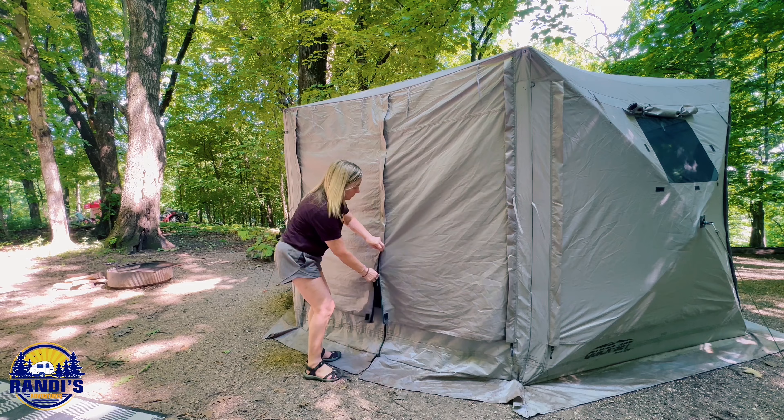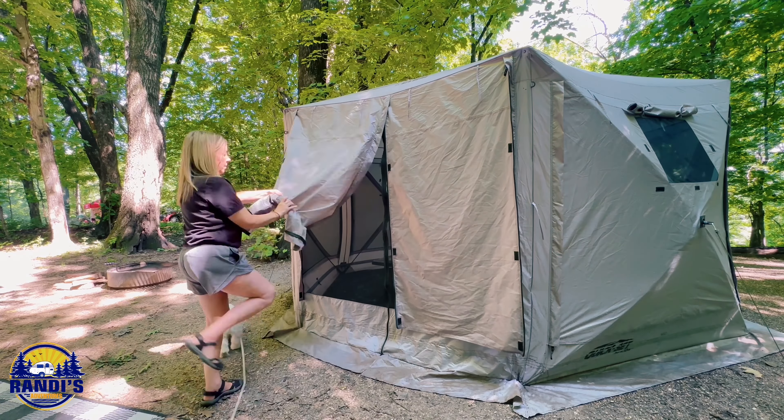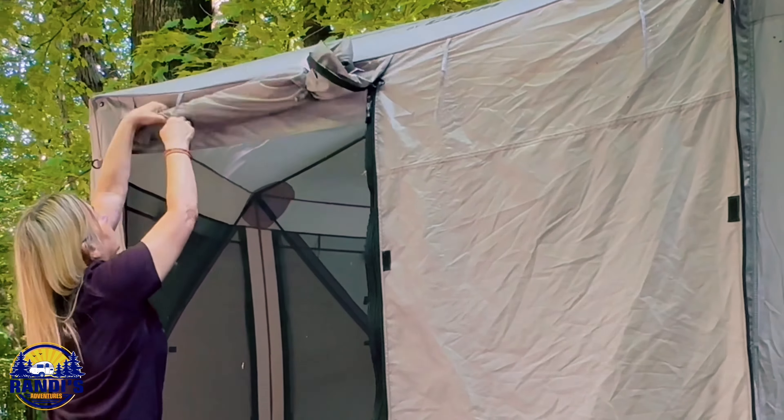The front door wind panels are secured with a zipper. To open them you just unzip them, roll the panel up, and then tie them with the built-in strings.